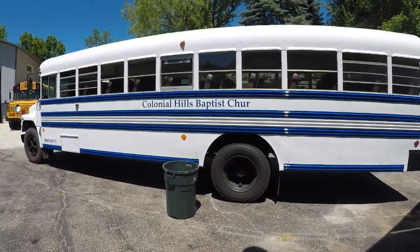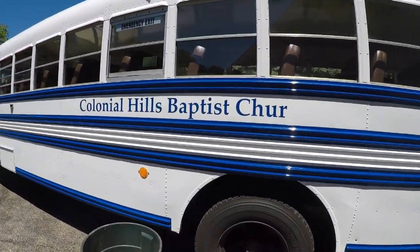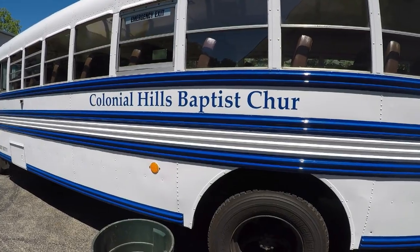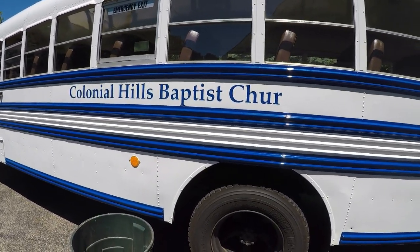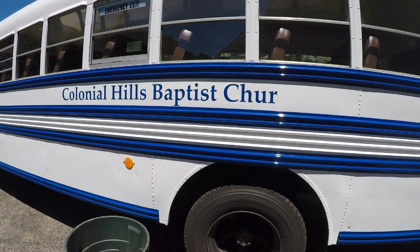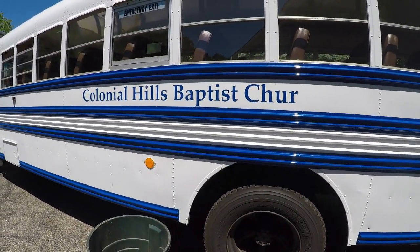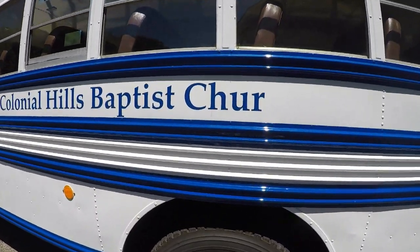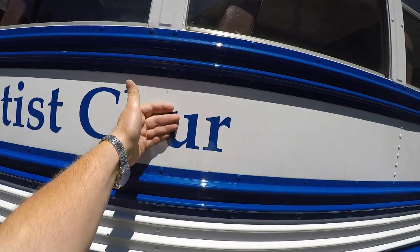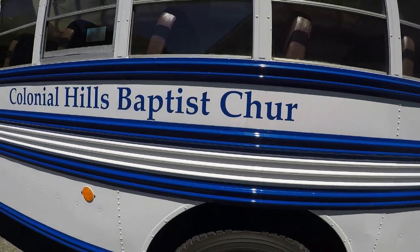Working on the buses. I just started taking the vinyl decals off of the '88 International Bluebird. I misplaced my heat gun — not really sure where I used it last, it's not in its normal spot. But luckily with this full sun today, the side of the bus is getting pretty hot, and I'm able to just peel the vinyls right off.